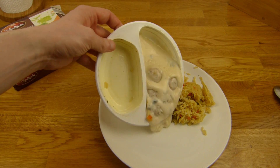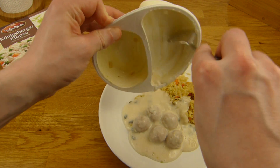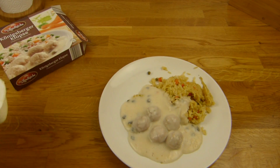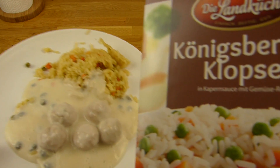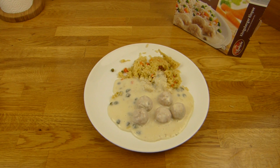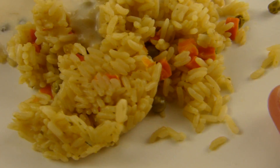The meatballs and the sauce — the sauce looks nice and creamy, I want everything. Nothing sticks here — nice. Let's eat. This time I got a spoon, no fork. Let's start with the rice.